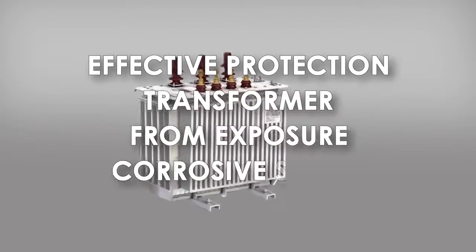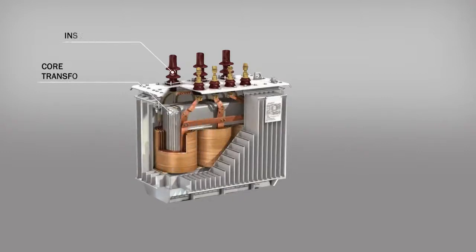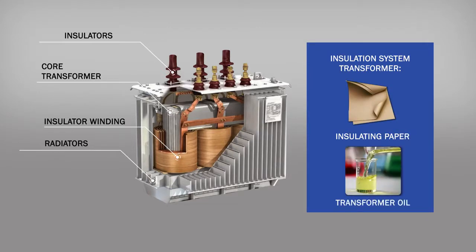Efficient protection of transformers against corrosive sulfur. A transformer is a complex device whose reliability depends on correct operation of all its component parts. The most important part is its insulation, which consists of oil and paper. The better the insulation, the longer the transformer lives.